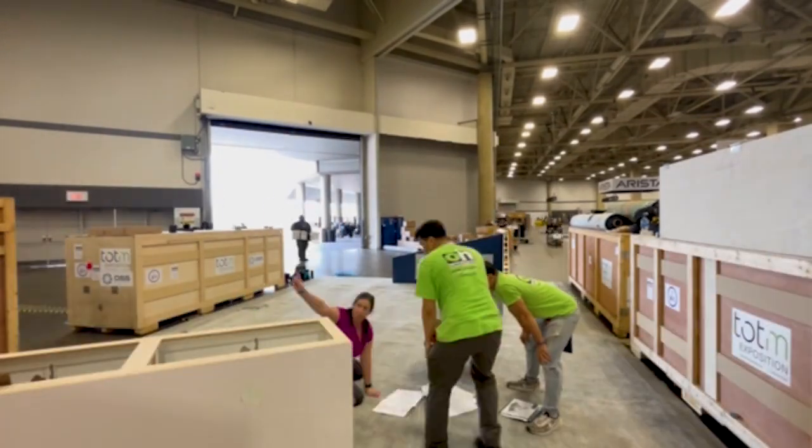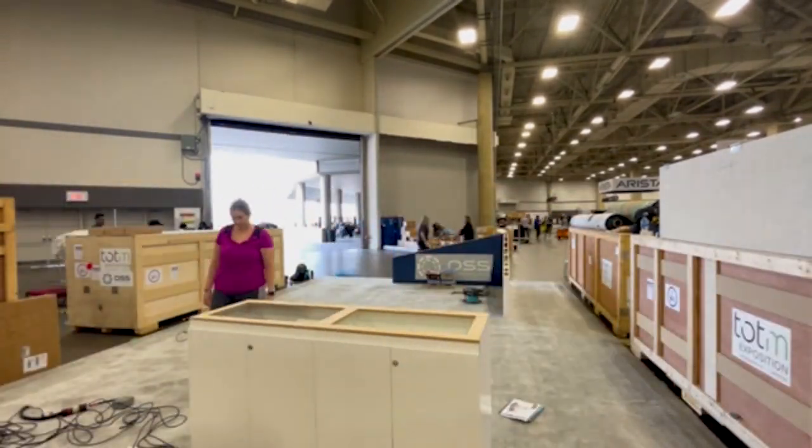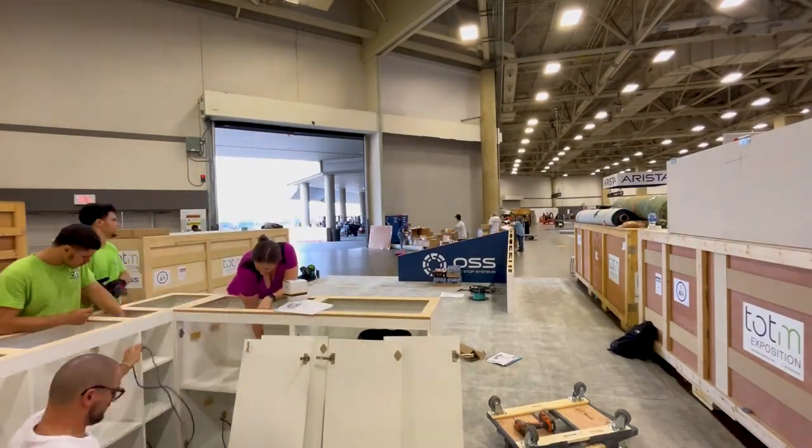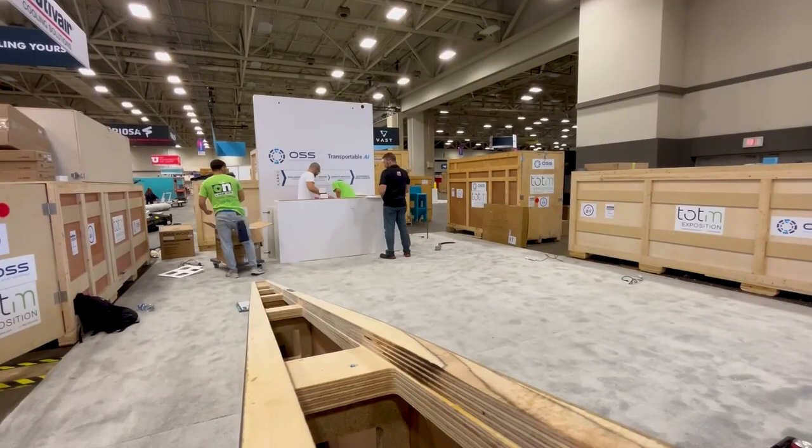We started by setting up the structure of the bar that can seat six for impromptu meetings and is also where we serve refreshments during the show. We also have power outlets, USB outlets, and ethernet ports at the bar so that people can use their laptops during meetings.